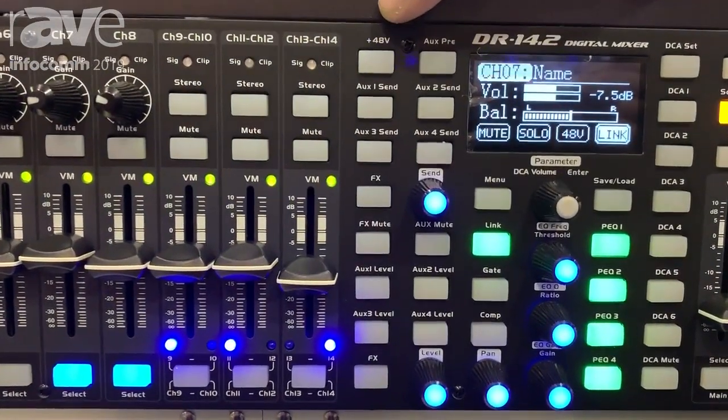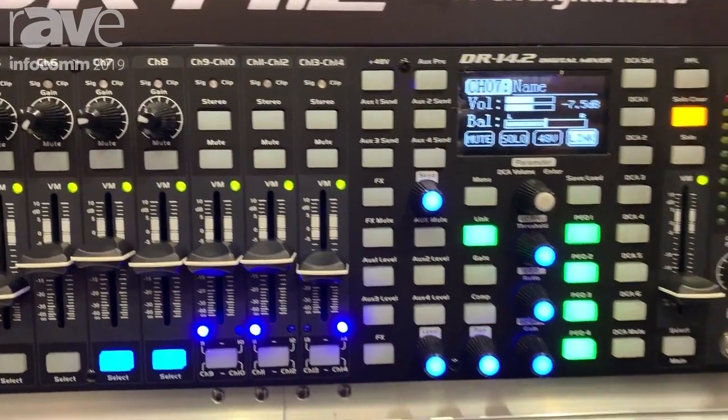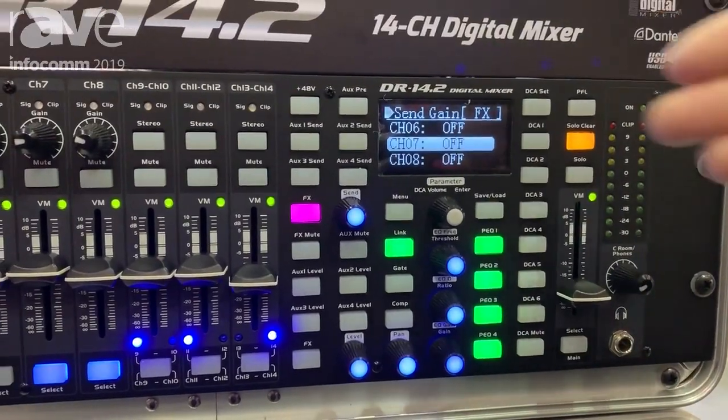Every microphone can be assigned with phantom power. And of course we have a multi-effects processor that is also available, where you can select and add effects to all the channels.